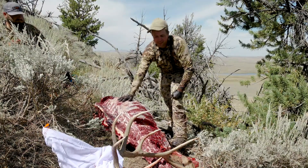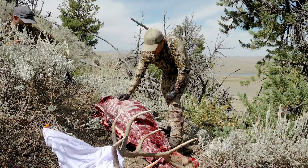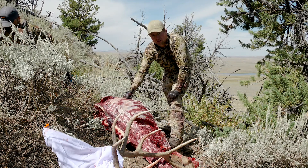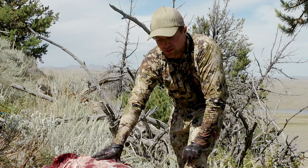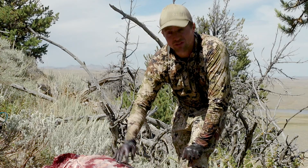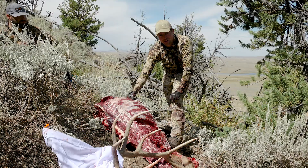Well, this bull's all cut up. We got all the quarters off, all the scrap meat off, the heart, and the head separated. Everything's ready to go. Thanks for watching — if you liked the video, let us know. If you have any other ideas, comments, or questions that we can make videos on, let us know. Have a great hunting season.